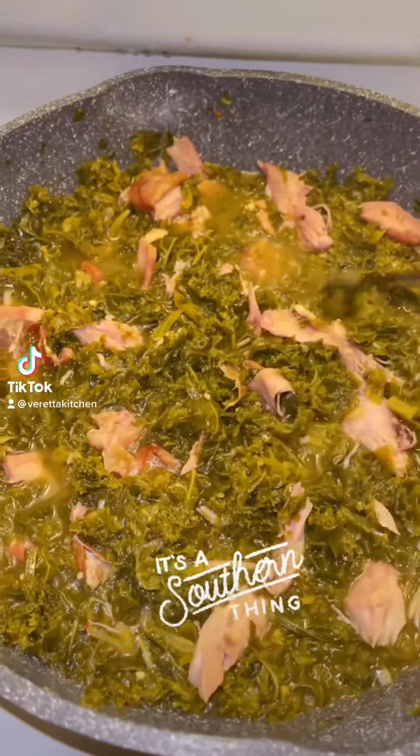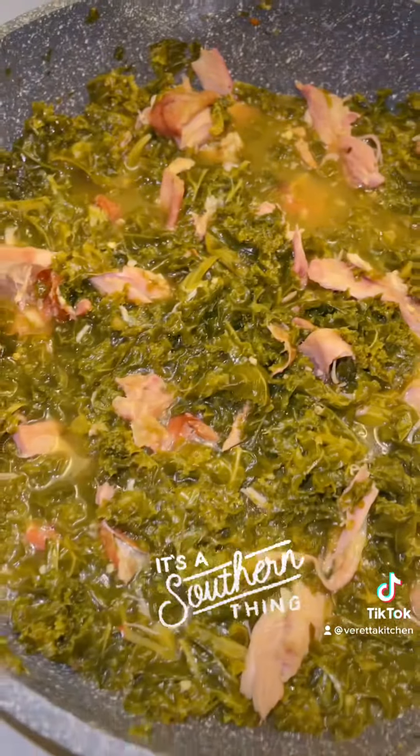Hey y'all, what y'all doing? I had a taste for some greens, but I get sick of collards and cabbage all the time. So let's make some southern kale. Let's do it.